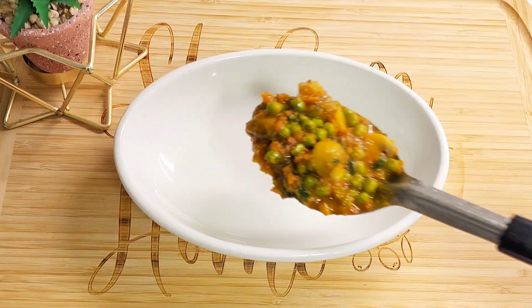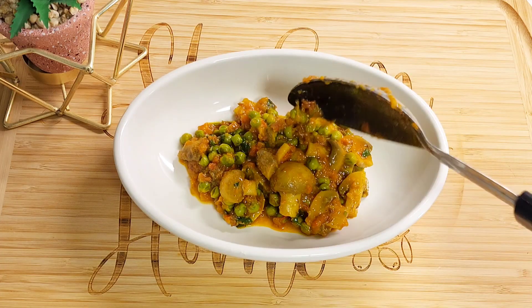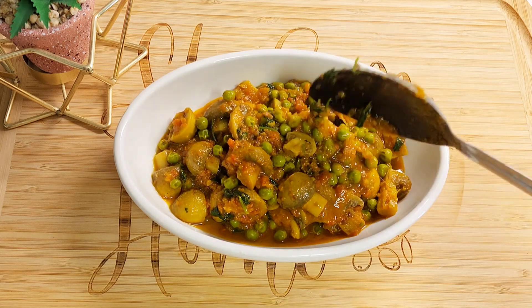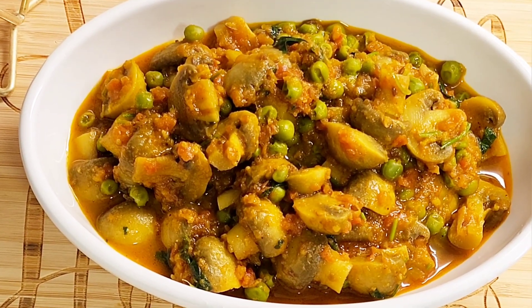This is a mushroom butter recipe. We have not used onion or garlic. Try it and tell me in the comments how did you feel about the recipe.